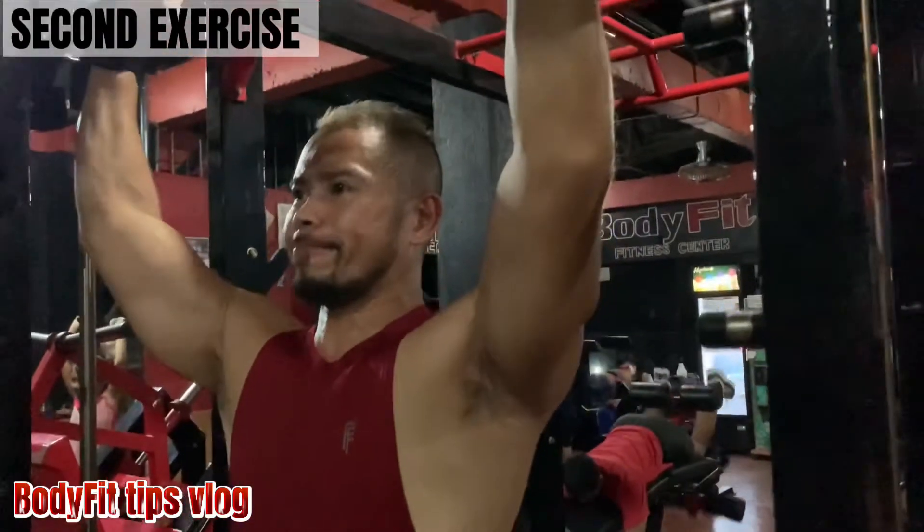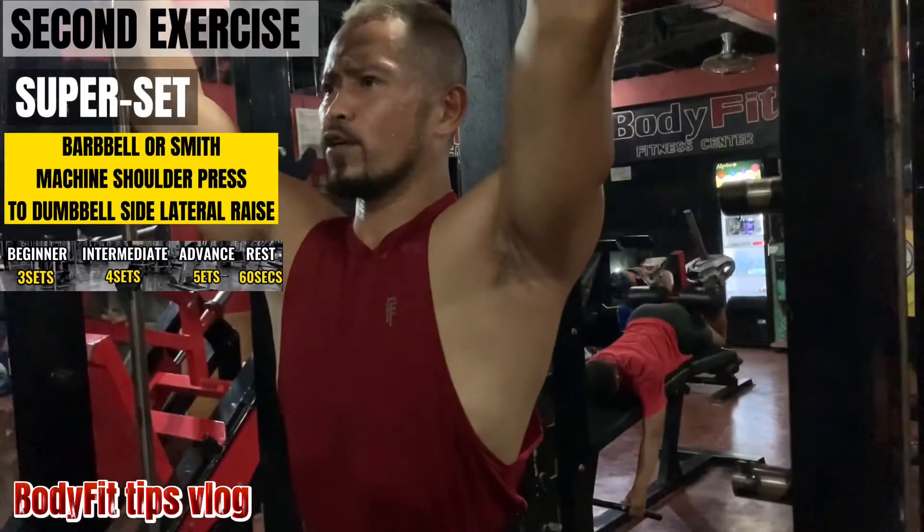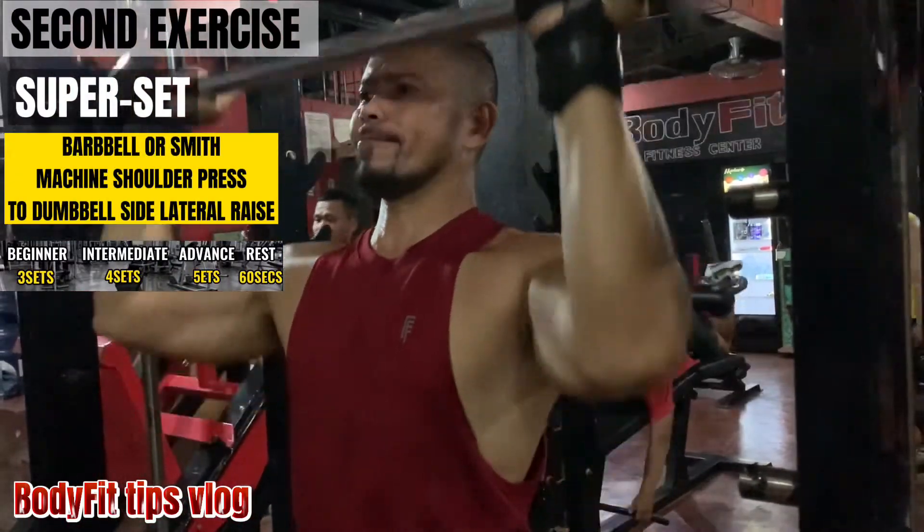Second exercise, superset: barbell or smith machine shoulder press, to dumbbell side lateral raise.